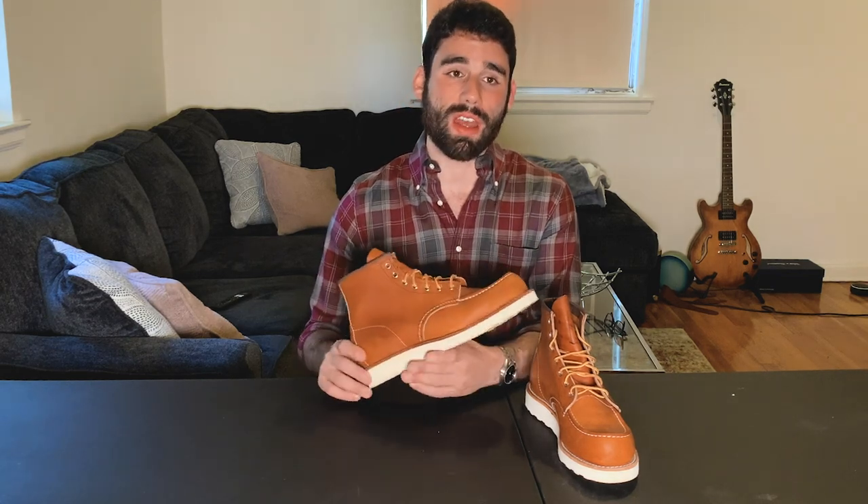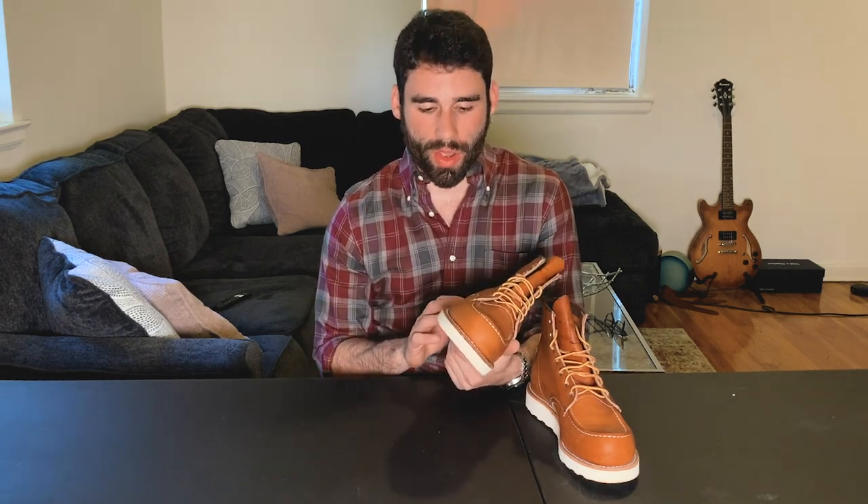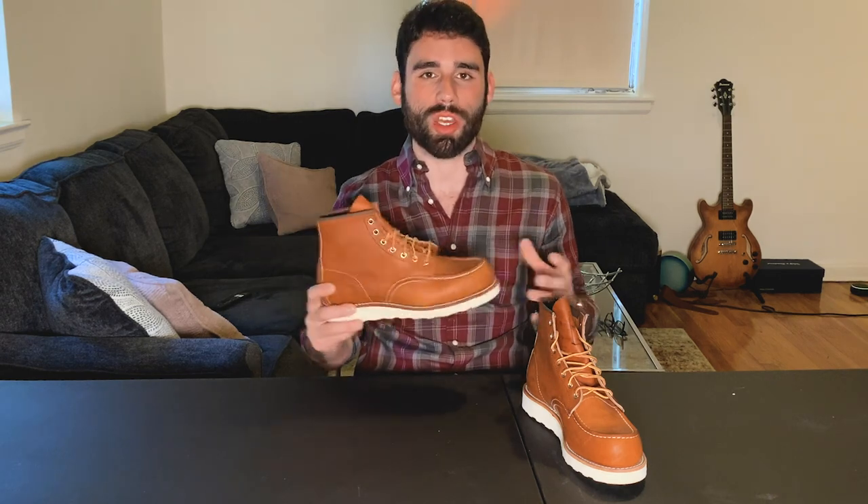Something to keep in mind about the sole — as a shorter guy at 5'9", these are going to add a lot of height. That's a pro and a con because you get a little extra height, but at the same time they're going to look a little disproportionate and you might look like you're wearing elevator shoes to some people. They're also kind of hard to dress up — it's just such a casual, work boot looking boot. Unlike the Iron Rangers which have a slimmer profile and are easier to dress up in business casual settings, these look like something you'd see on a construction site.